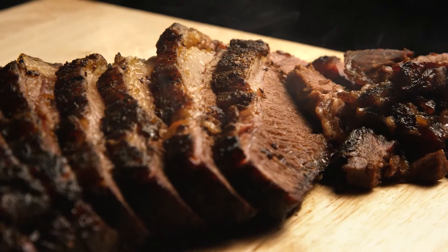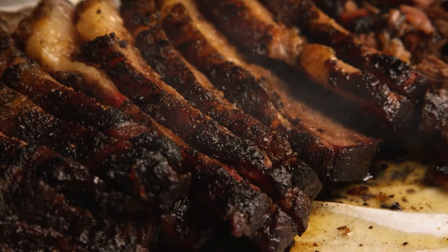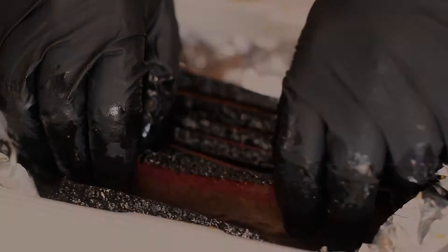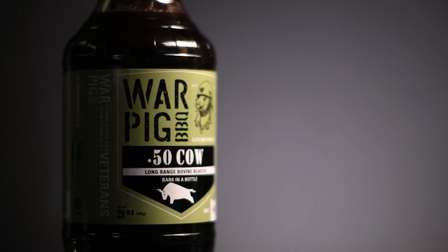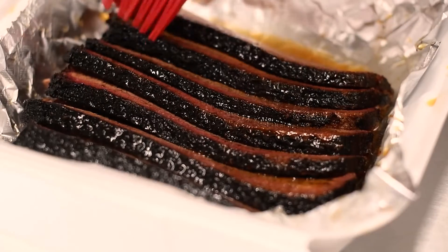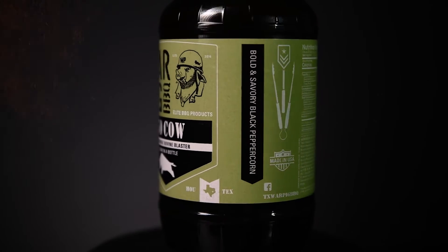The Elusive Perfect Brisket. Are you searching for a way to elevate your meat game? We'll let you in on a little secret of the pros. It's called 50 Cow Elite Barbecue Sauce. Bold, savory, rich. It's known as bark in a bottle for a reason.